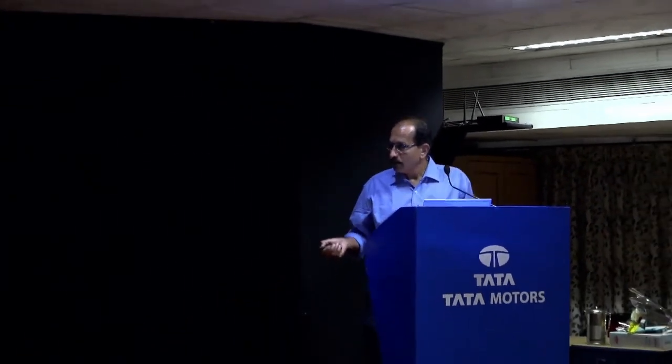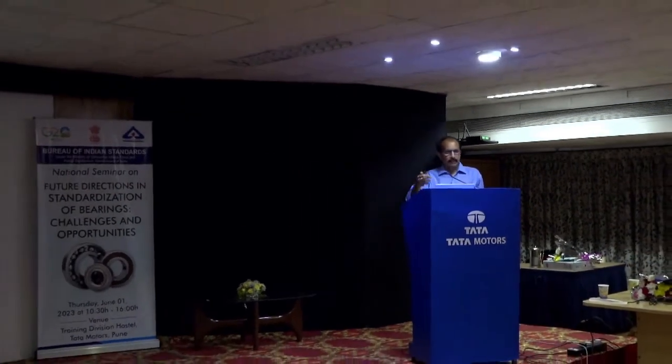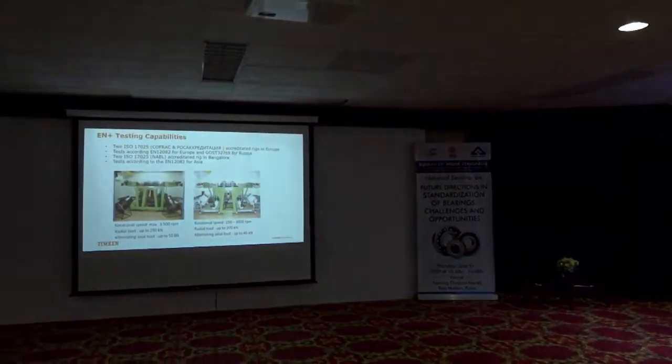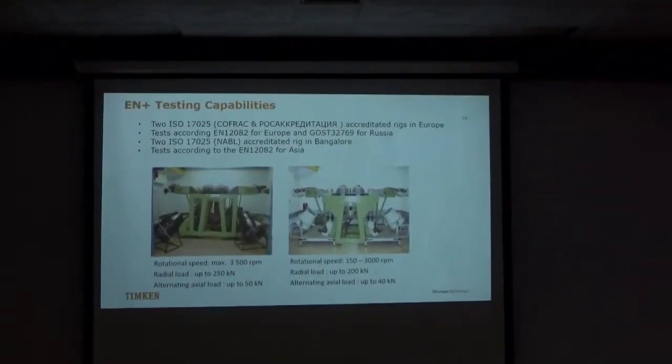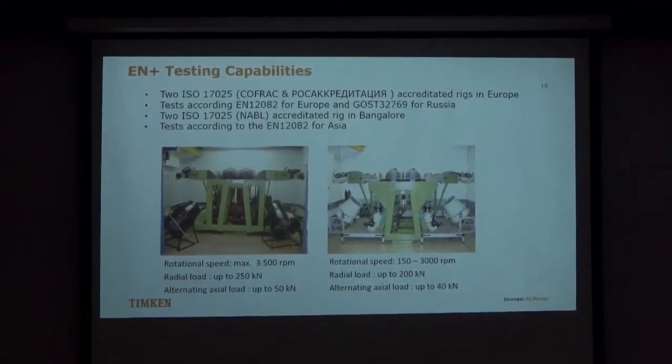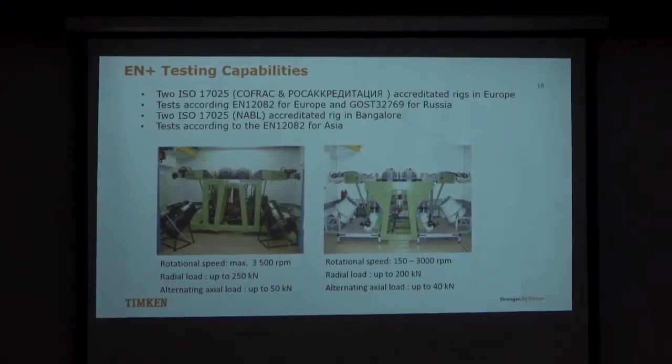I will run through some of the testing capabilities we have at Timken. This is the test rig where we test our bearings — you can see the axle box with the bearing, a fan that blows at 8-10 meters per second, and axial load applied in either direction, plus a radial load. Temperature is measured at different locations to check the difference. We actually have four rigs — each costing more than 10 crores — two in Europe and two in Bangalore. We are very fortunate; nobody else has such a great facility in India or elsewhere in the world for this type of testing.